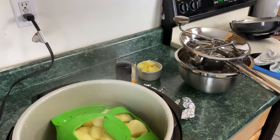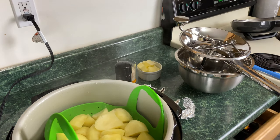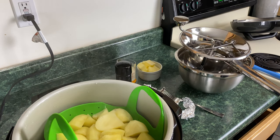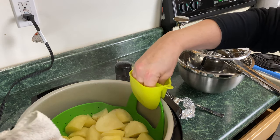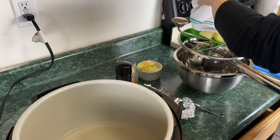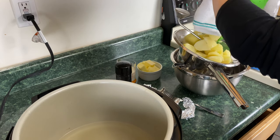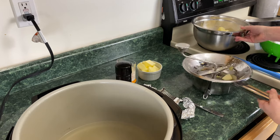Set the lid off to the side — it is super hot. Take a fork and check to make sure the potatoes are done — and yes, they are. We're going to take the potatoes out of the Ninja Foodi and put them into a food mill. You can use a hand mixer; I'm opting to use a food mill. Lift the basket out, watching out for dripping water, and pour the potatoes into a bowl first, then put them in the food mill.